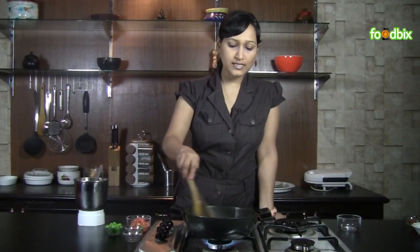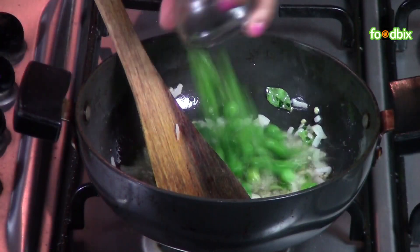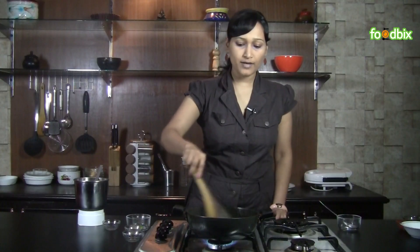Stir it till onions are slightly brown. When onions are slightly brown, add green peas, chopped tomatoes, some salt, turmeric powder, red chilli powder. Mix them nicely.